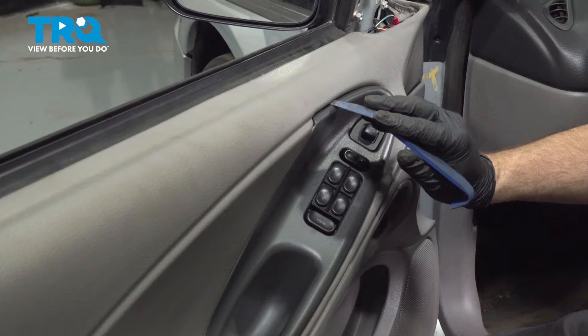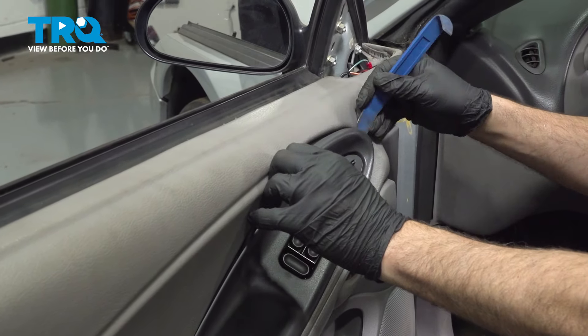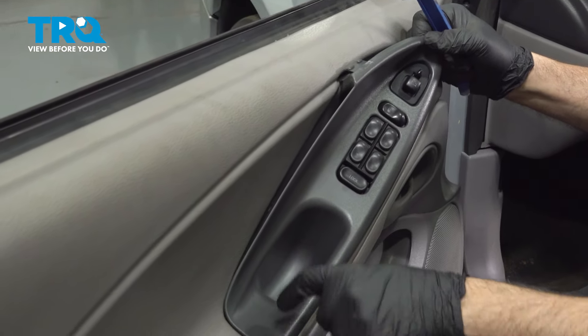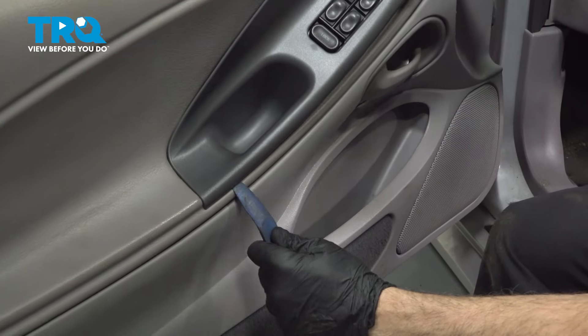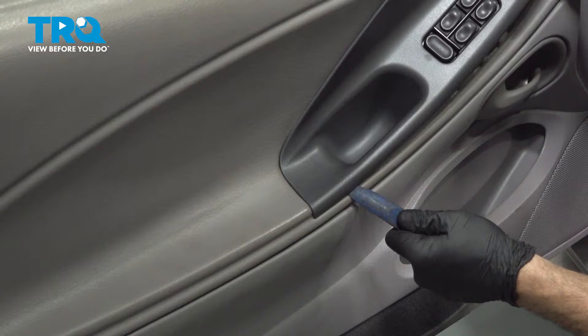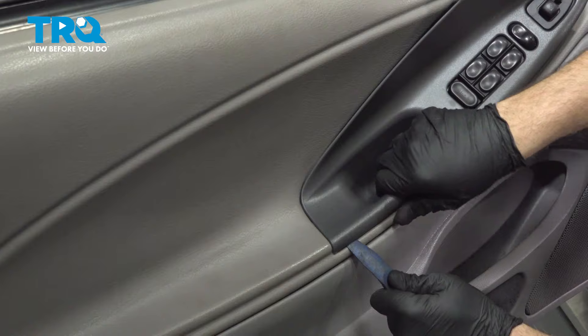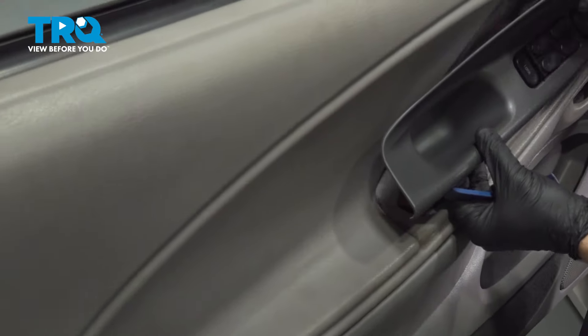Right up on the top here, we're going to gently put this in here and pry out, working our way around. On the back side, there's going to be a metal retaining clip, so we're going to go in underneath and pop that up.